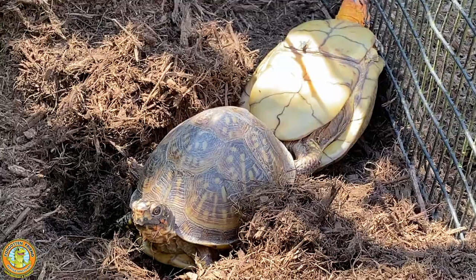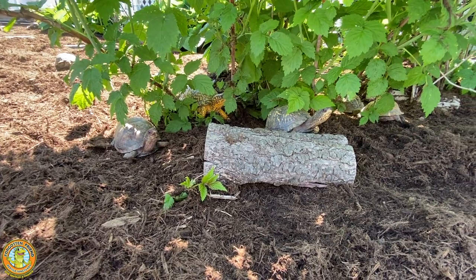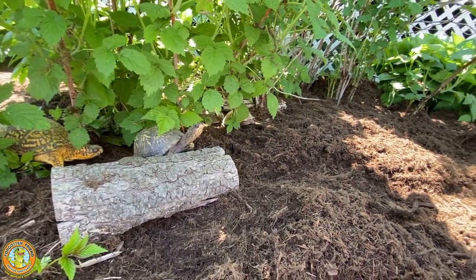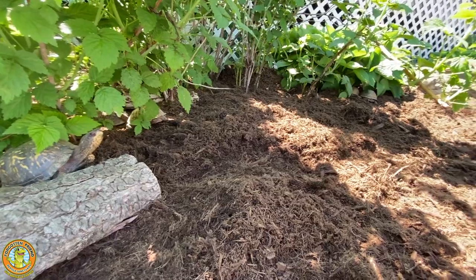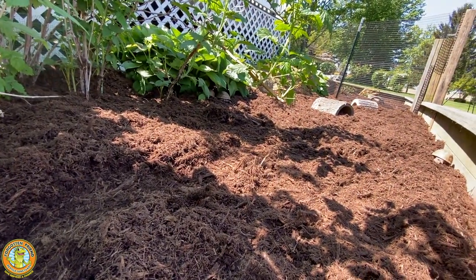The turtles in our garden are pretty comfortable for all kinds of activities. Here is our turtle garden after many hours of hard work from all of our volunteers — weeding and mulching, getting everything together.